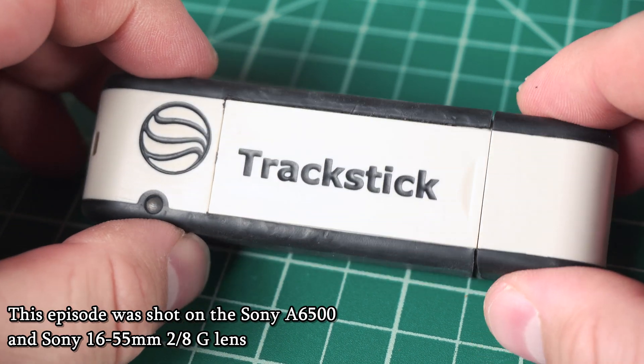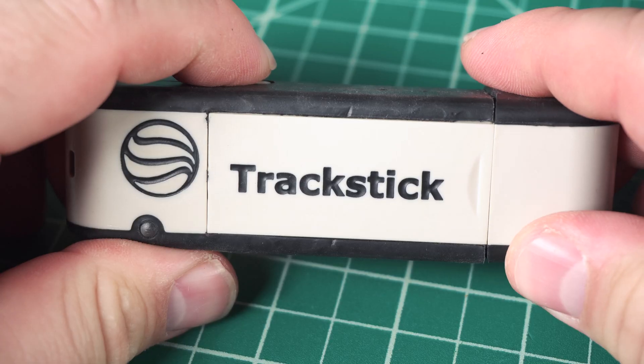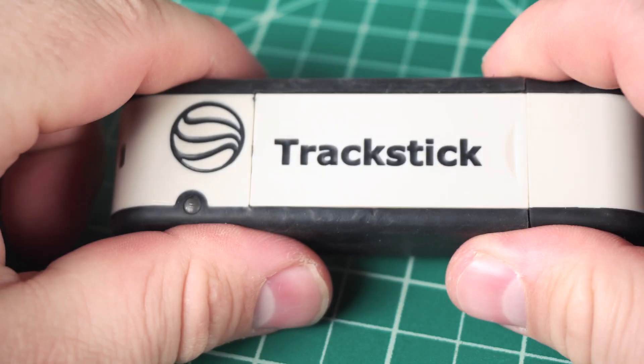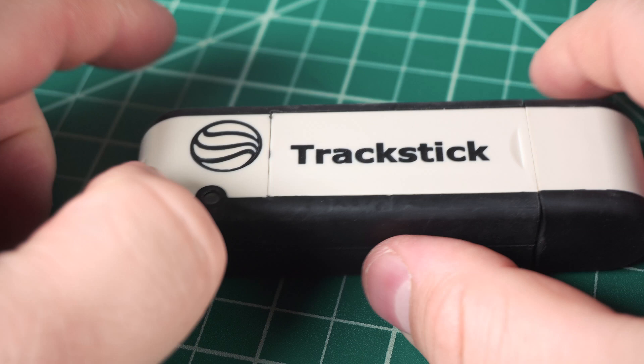Today I'm going to take a quick look at this Track Stick, which is a portable GPS logger that you can plug into a PC, download the logs, and it'll show you on a Google Map or export a standard file which you can use to track where something's been.